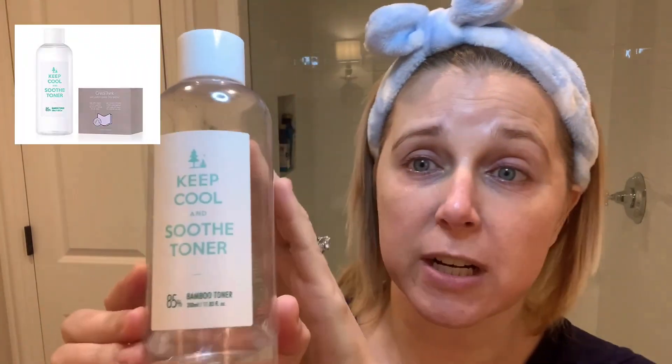Then I always go in with a hydrating toner. You can see I'm almost done with this — it's the Keep Cool Soothe Bamboo Toner, and this is just hydration. It's really watery — I pour some on my hands and lightly put it all over my skin. This is safe enough to put everywhere. I love this product. A hydrating toner I just think is amazing if you have dry skin.